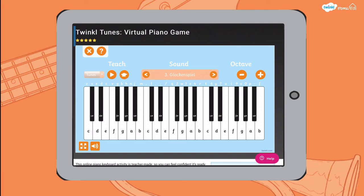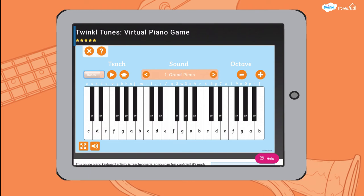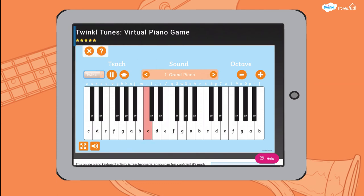There are different types of pianos you can play for a different sound. There's also a teach area where you can get the computer to play a tune for you, and it will show you the notes to play the tune, and then you can copy those to learn the tune yourself.